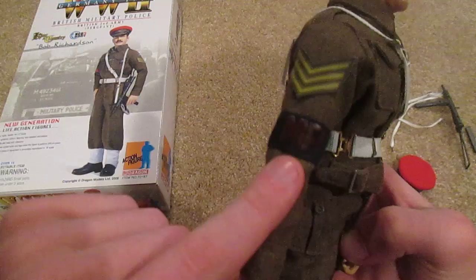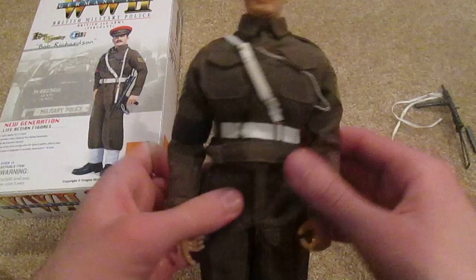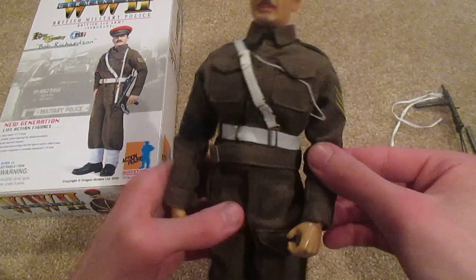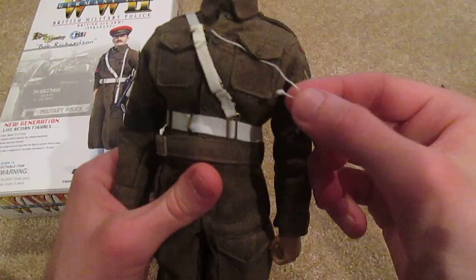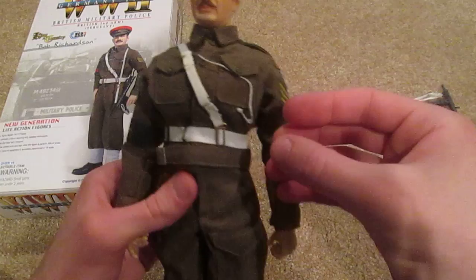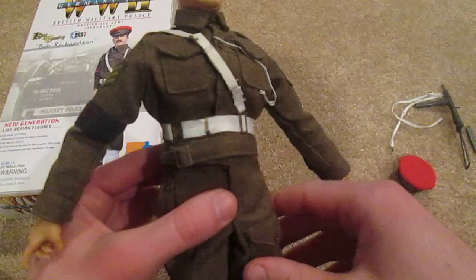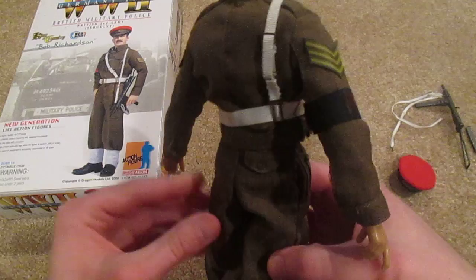He also has this military police strap, which is really cool. The stickers were a pain to get on — they didn't stick on too well, so I actually had to glue them on, and that looks a lot better instead of them flapping around. On the side here you can see this string for a whistle — it must have fallen off while I was turning the figure around, but there's the whistle. That's a pretty cool accessory. I also really like his white belt and harness — that was a pain to get on, but once it's on it looks really cool.